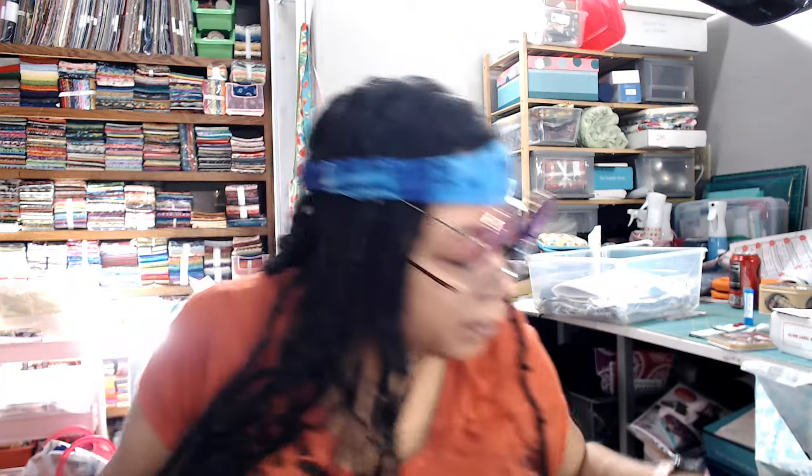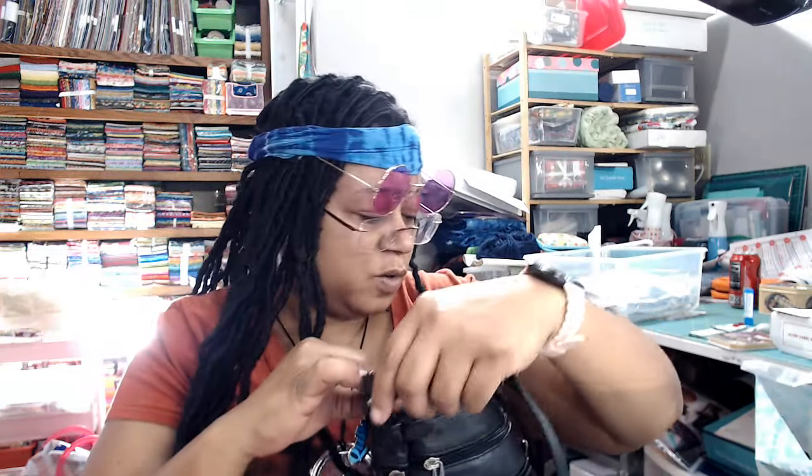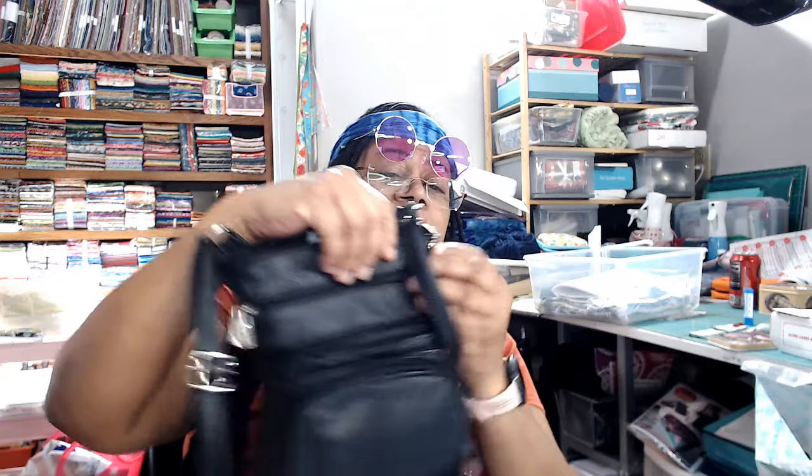And let me check my thing here — make sure we've got everything. Oh, I missed something! We have a little charm. This is cute — it's a quilter. I'm going to go ahead and pop this on my purse, because right after I make this video I'm going to the store and I just don't want to lose it. I'm going to put it on my zipper pull.